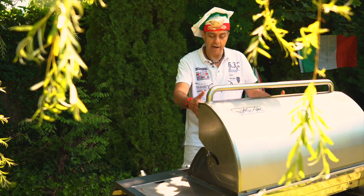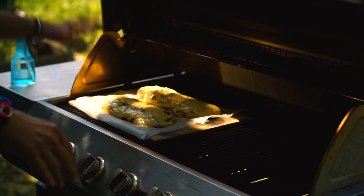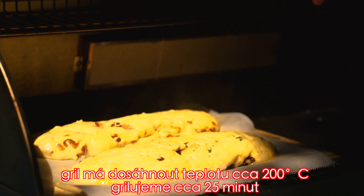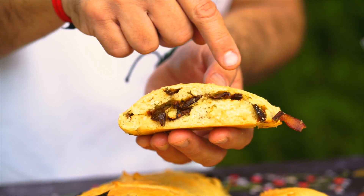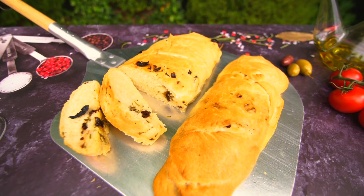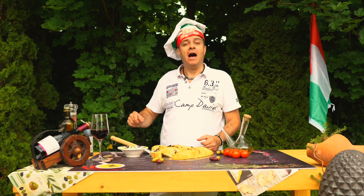Vysvětlím můj grill: já mám šest hořáků a zapnu tři hořáky vpravo, a ty vlevo nezapnu. Podívejte se, jak to vypadá — jak je to krásné, plně skvělé, zvenku křupavé, uvnitř takhle plné. Já jsem to dělal na 200 stupňů nepřímý oheň v grillu. To je důležité, abyste věděli, jak to udělat, aby vám to vyšlo takhle.